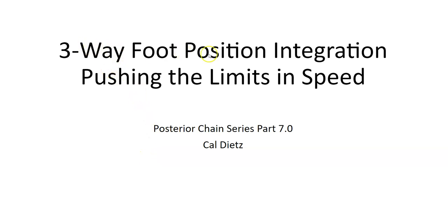This video is about a three-way foot position integration, which is honestly pushing the limits of speed development in my program. When you take the entire posterior chain series that I've put together and integrate it into your training, this is a lot of work — not for the athletes, because as soon as you show them they usually do a pretty good job, but there's a lot of work for you as a coach. These programs will all be released in Triphasic Training 2.